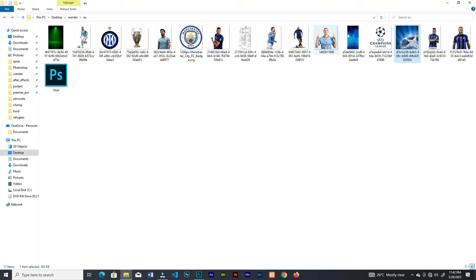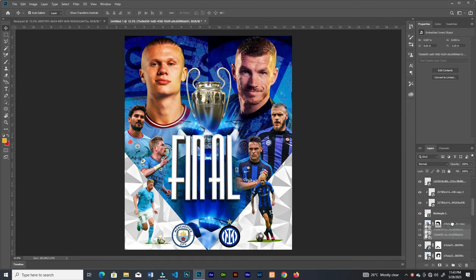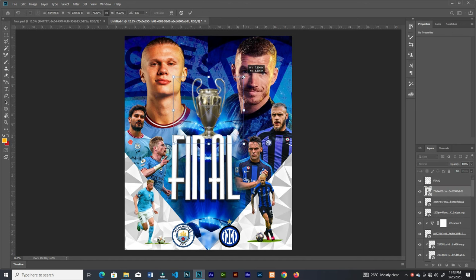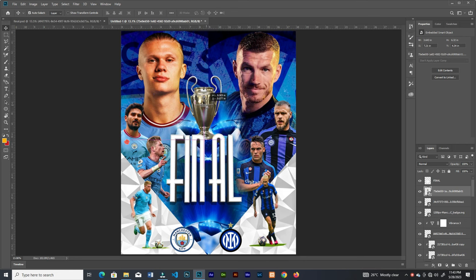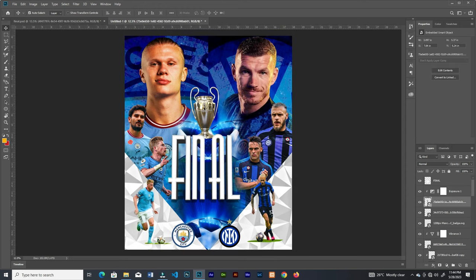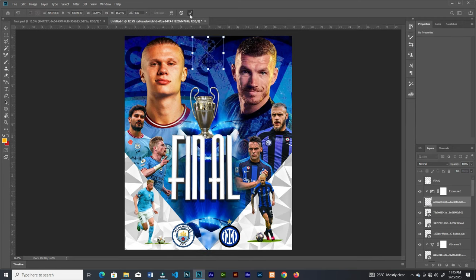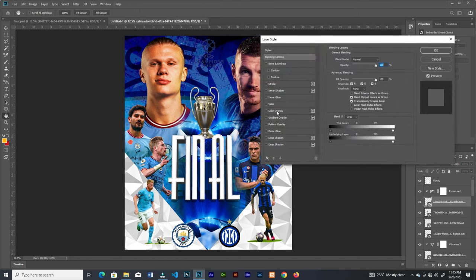Drag in the trophy, bring it to the top, resize it, then add an exposure adjustment layer clipped to that image and increase the exposure.